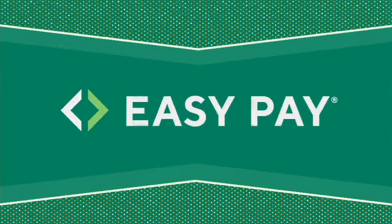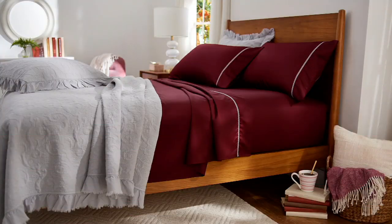We also have some sheets coming up from Northern Knights. These were the sheets on the bed — 700 thread count.